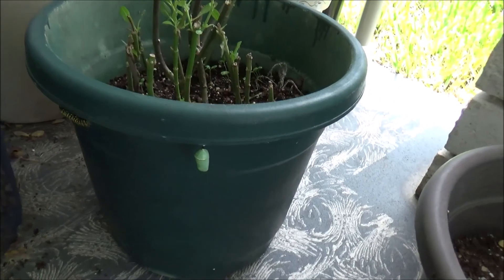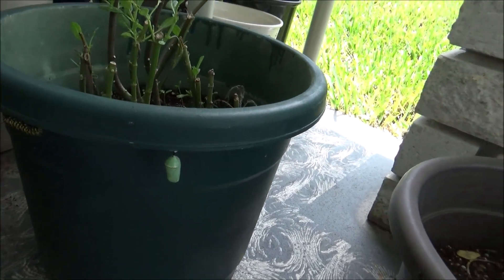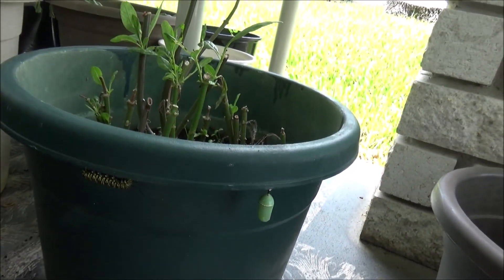I just turned this pot around and found a chrysalis on here with another caterpillar. Let me know how many I have in here. Thank you.